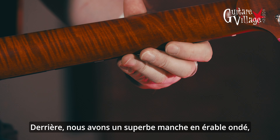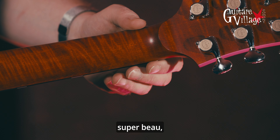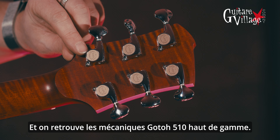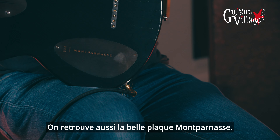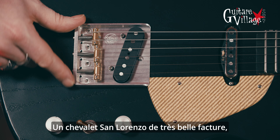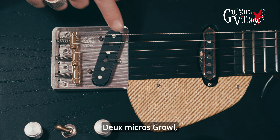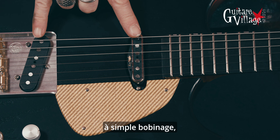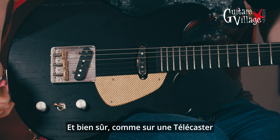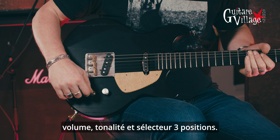Behind we have a really beautiful flame maple neck — really nice. Still just like the other one, the top of the range Gotoh 510 tuners. On the little plate behind, as you can see, same as the other one — Montparnasse. San Lorenzo bridge, really nice quality build made in France, made of aluminium. We have two Growl pickups here, two single coils. And look at this lovely tweed pickguard. And of course, like on a Telecaster, volume, tone and a three-way switch.